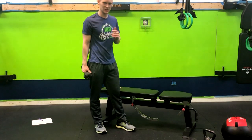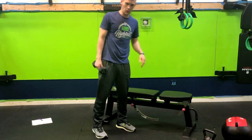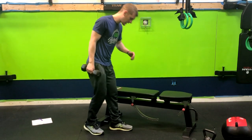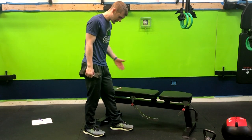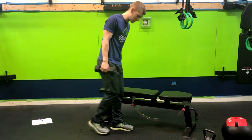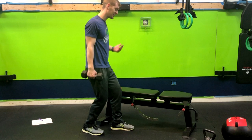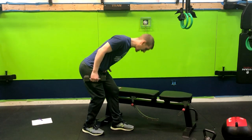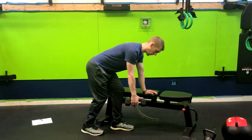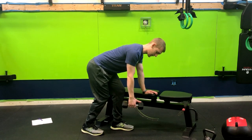We have a dumbbell split stance bench supported row, single arm. We're going to start with a split stance — not too wide, not too close, somewhere just right. From here, get soft knees and stick the butt back as far as it goes, putting a hand on the bench to give you some support. My back is nice and flat, chest coming forward.